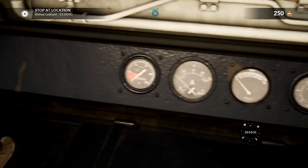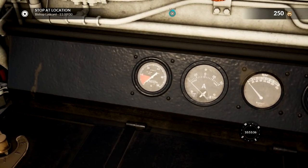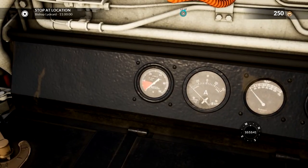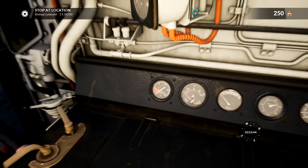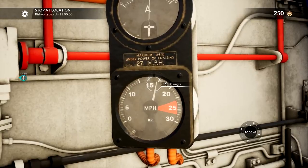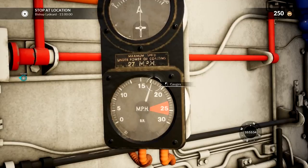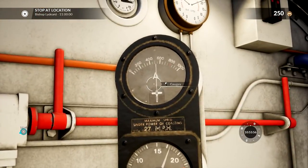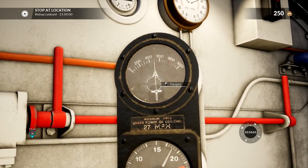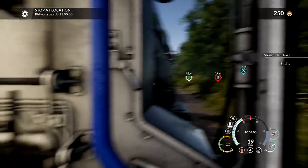I want to have a little look at these dials. Oil pressure - looks like we're empty of oil pressure. No oil pressure at all. What does that even mean? That's probably not good. This is obviously how fast we're going - miles an hour. We are speeding up quite quickly. Look at the acceleration on this - that's insane. And then I don't know what that one is. Max speed - underpower or coasting - 27. That's our max speed: 27 miles an hour. That is very slow.